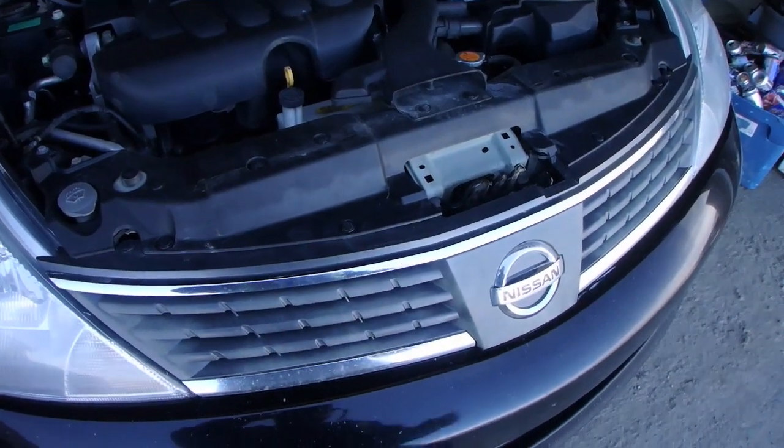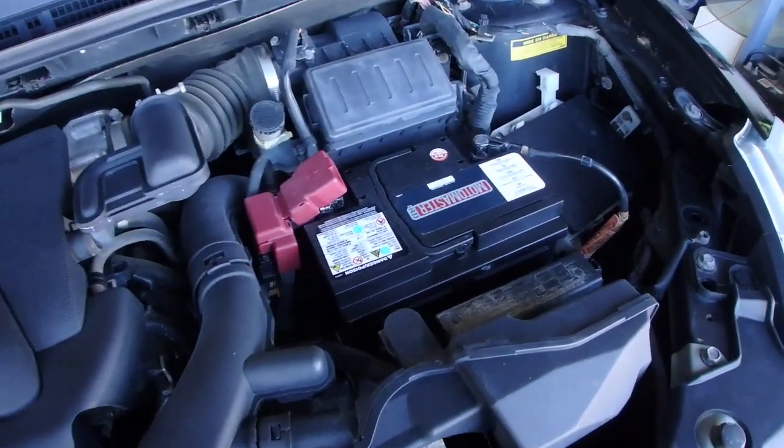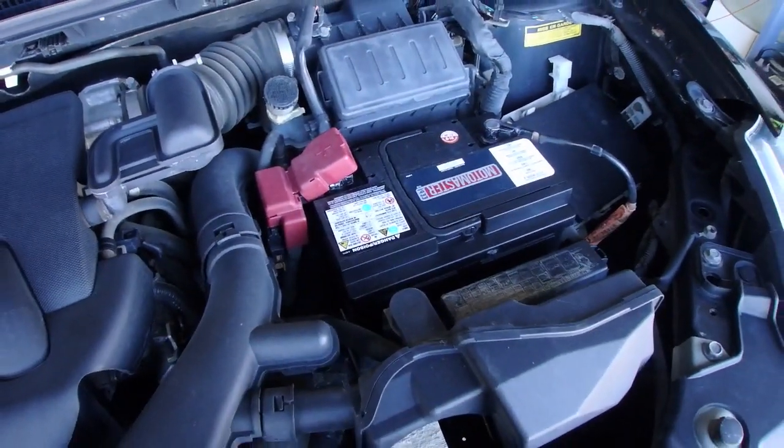In this video we're going to replace the starter in a Nissan Versa. First thing we're going to do is disconnect the battery terminal.